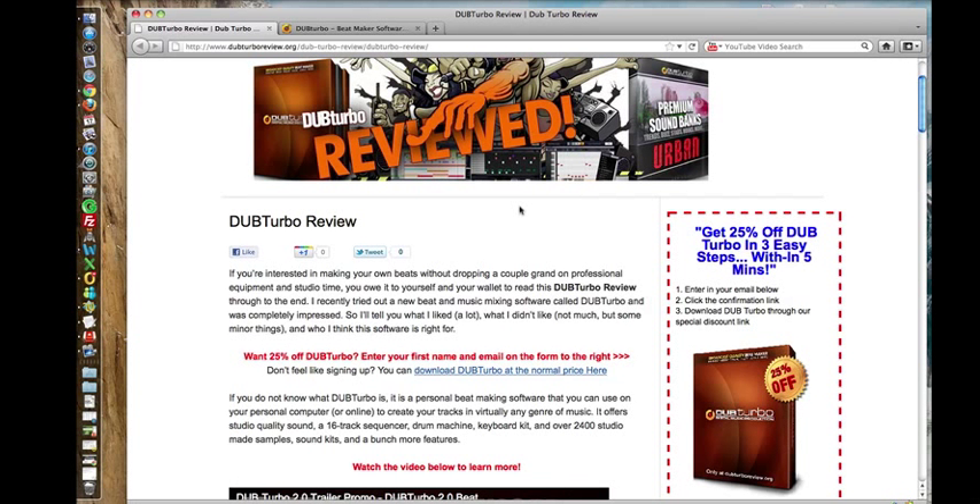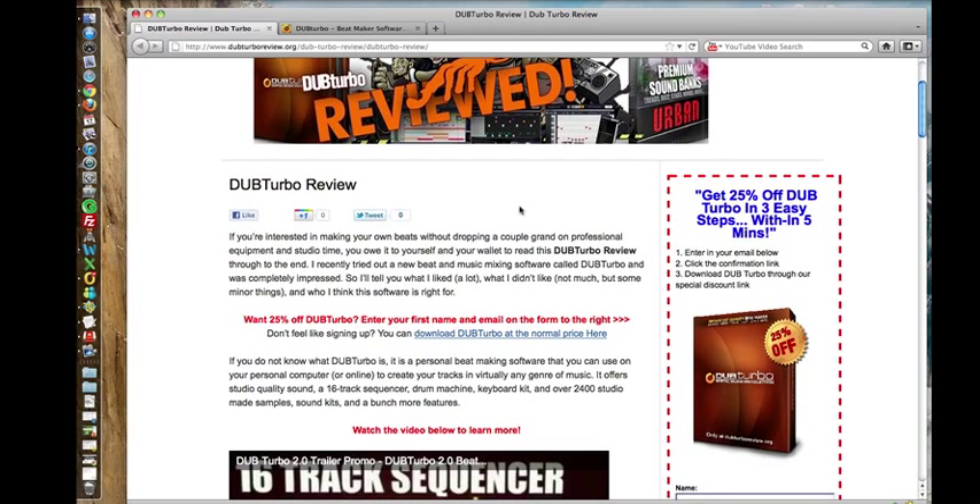Hey guys, this is Sam from DubTurboReview.org. I'm going to show you how easy it is to install and start using DubTurbo. It's very quite simple, so I've just made this short video to show you how easy it is. So we're on our webpage, DubTurboReview.org.